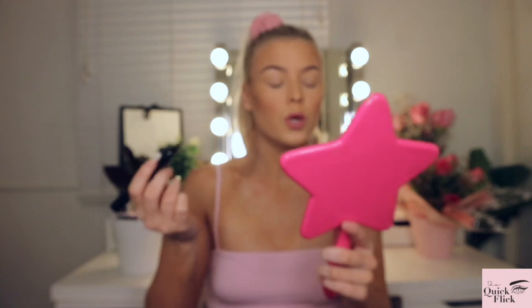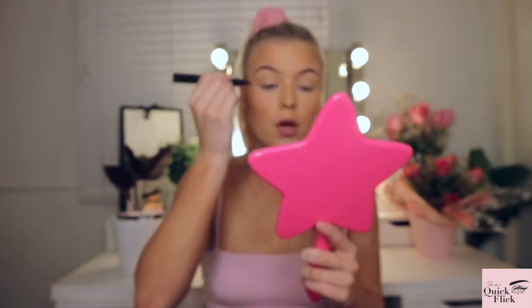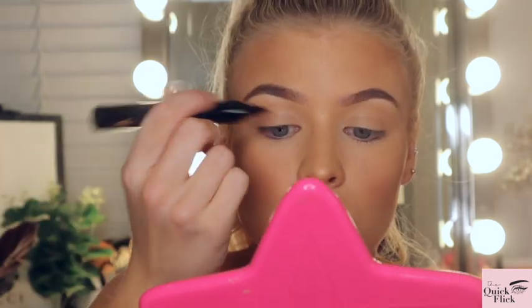I'm going to do the right eye first. I take the tip that looks like the normal eyeliner end and I'm going to draw the line as close as I can get to my lash bands. I might zoom you guys in so you can get a close-up. This side looks so scary — I'm going to draw the line across now. I'm really nervous.